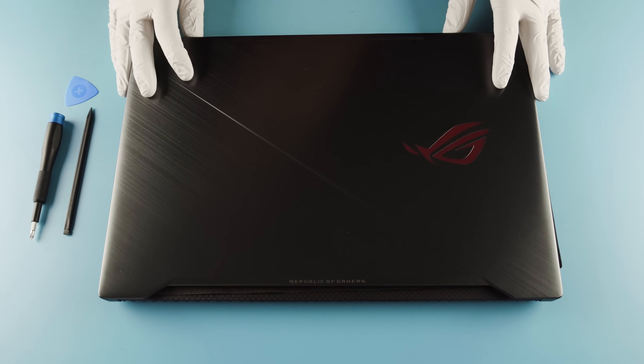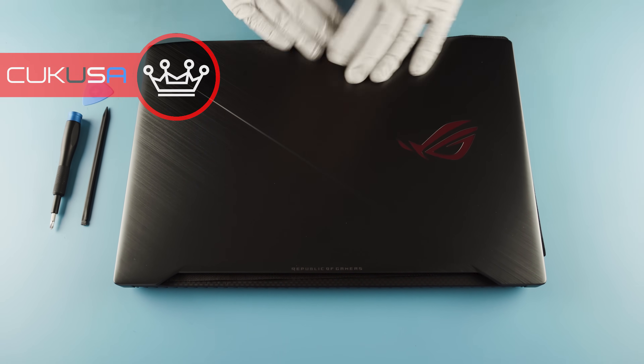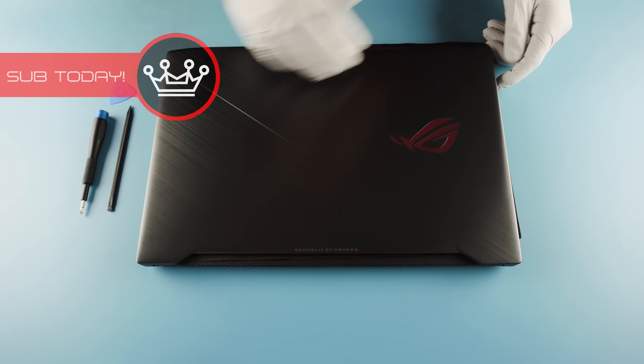This is the ASUS GL703GE. Pretty nice looking finish here — it's a brushed aluminum.